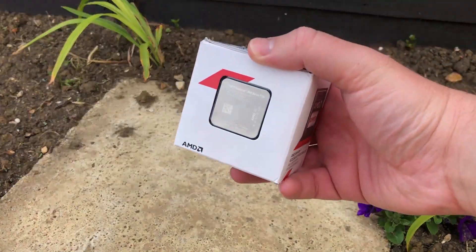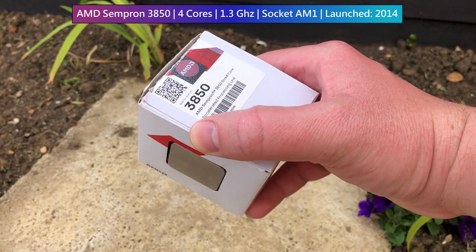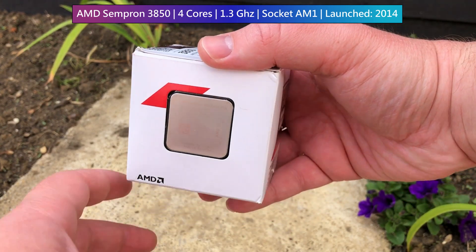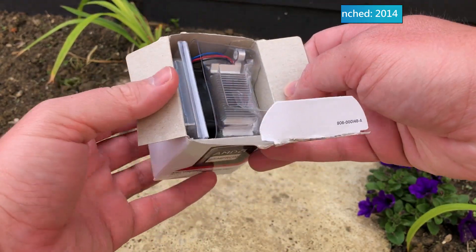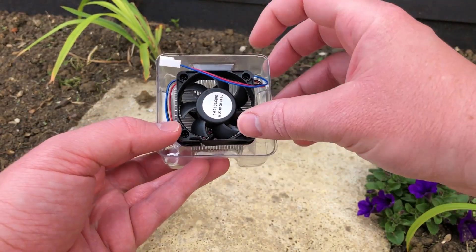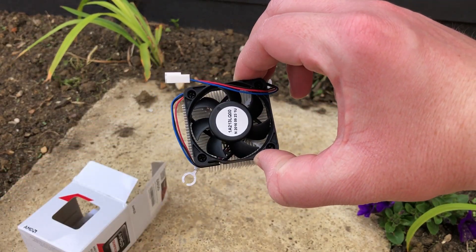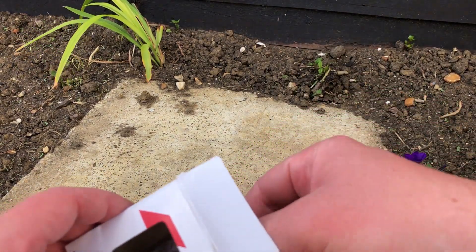Hello everyone, and welcome to another video. In 2014, AMD launched the Sempron 3850 at a price of just $39, though it was often found cheaper than that — here in the UK it cost about £25 to £30. Not only was it the first quad-core CPU to carry the Sempron name, but it was also the last Sempron ever released, designed for the short-lived AM1 socket.